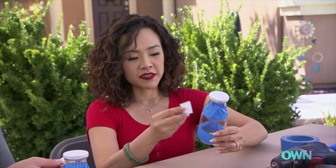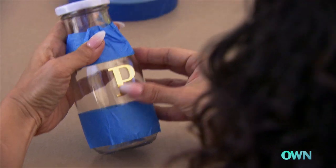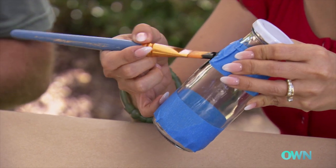Next, apply the 'S' for salt and 'P' for pepper — pick a side and place it right there. Then we paint the glass, starting at the top of the tape and just hanging down.